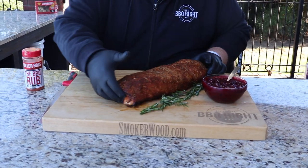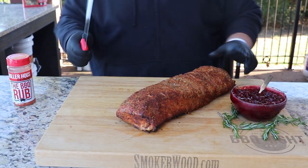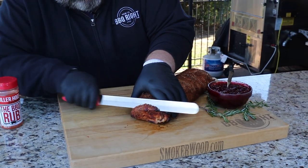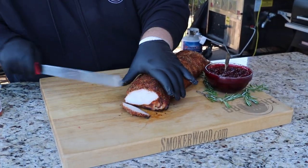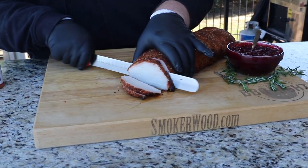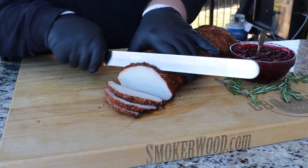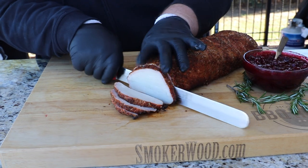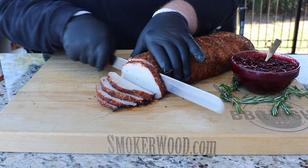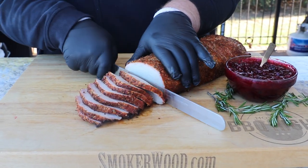Let's cut this pork loin up. I'm getting my slicing knife out and starting on one end. You can cut it as thick or as thin as you want — for dinner portions I go a little thicker than a brisket slice. That is beautiful — we've got that peach smoke ring on it, it's juicy, cooked all the way through. 140 degrees is right where you want to take it, let it rest, and the brine did its job.